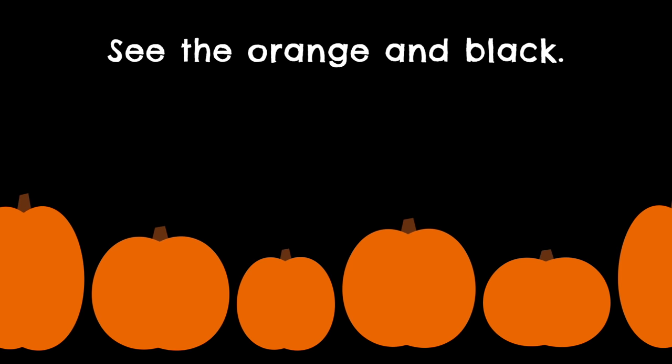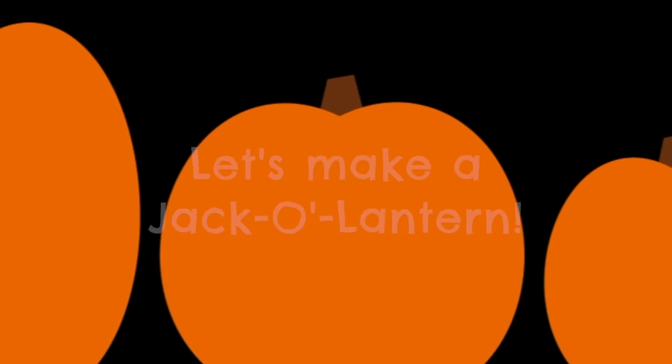Halloween is coming, see the orange and black. Now let's take a pumpkin and make it a jack-o'-lantern. Let's make a jack-o'-lantern. Let's make a jack-o'-lantern.